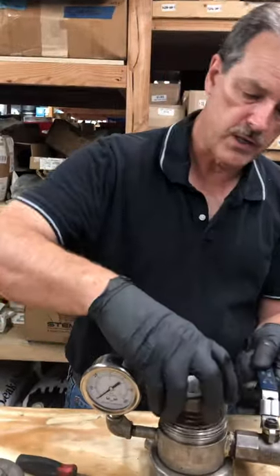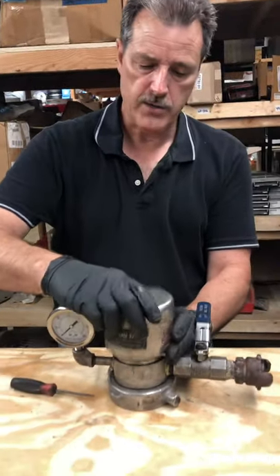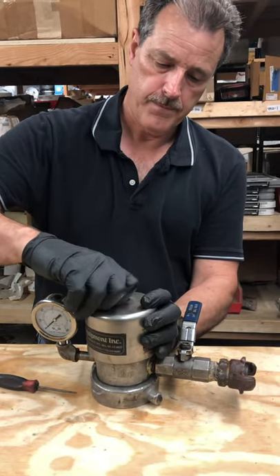This goes in here like this, this goes in here like this, on the top and right here. And that's your 307 valve. Thanks a lot guys — drive safe and have a good day.